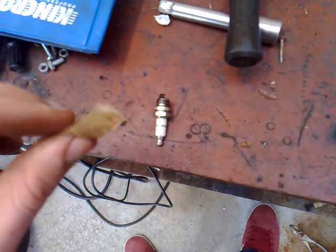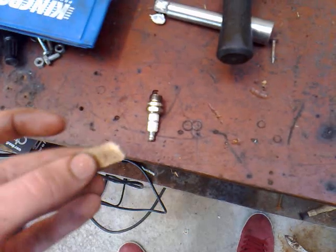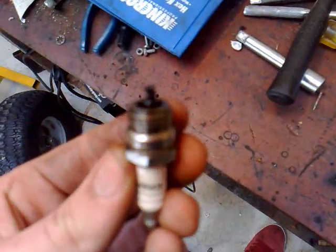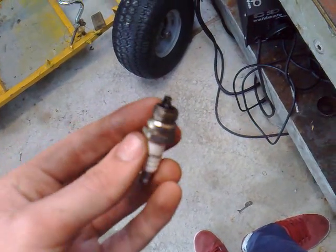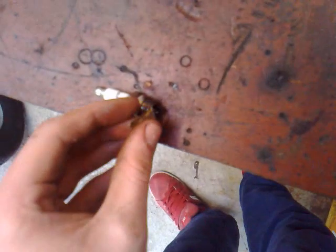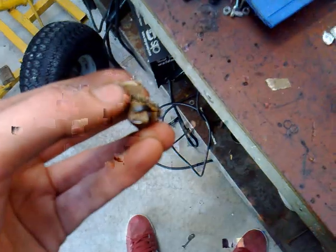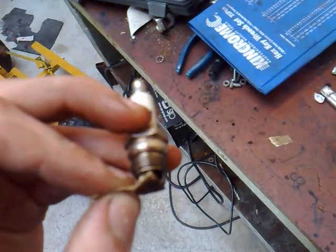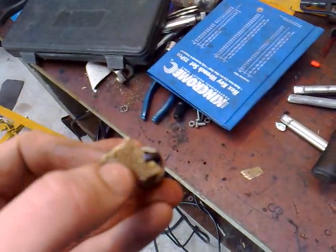The best way to clean your spark plug is to get a little bit of sandpaper, tear a little bit off, fold it over, and get it between that little gap. You can see that gap there — just get the sandpaper in between there. The slit on this one is a bit too small for two pieces, so just do it one side first.